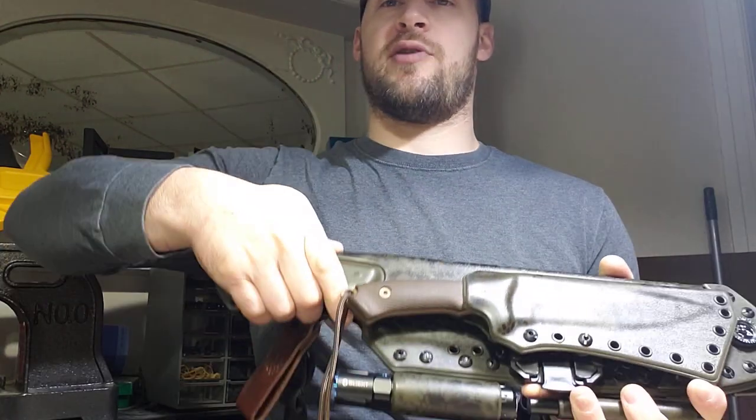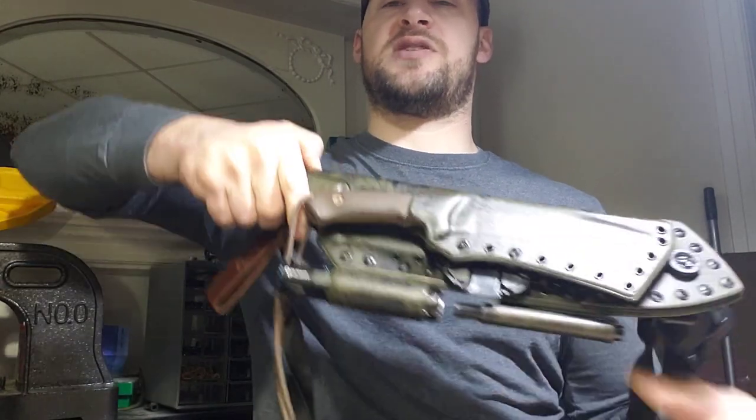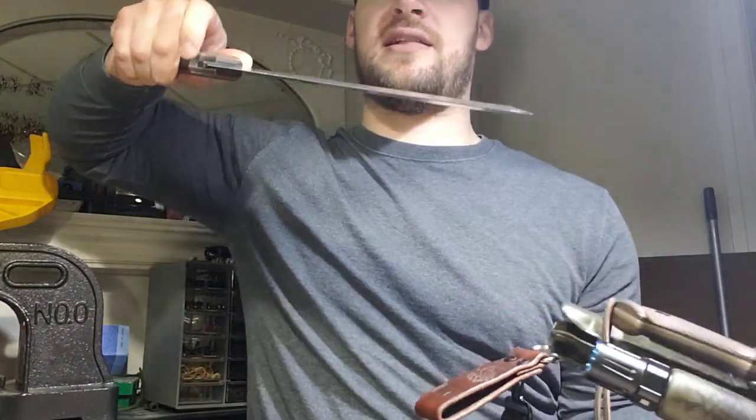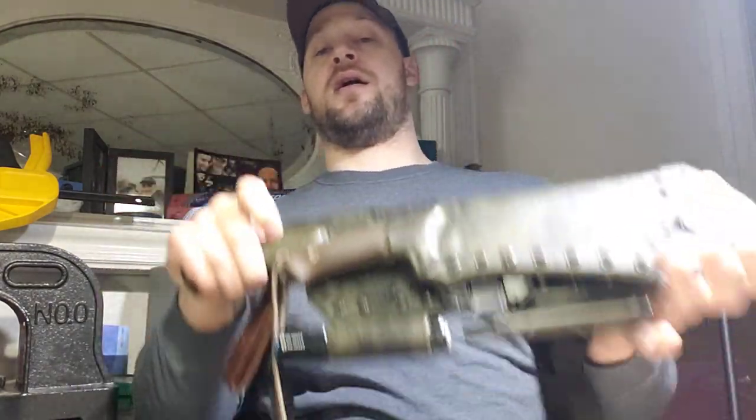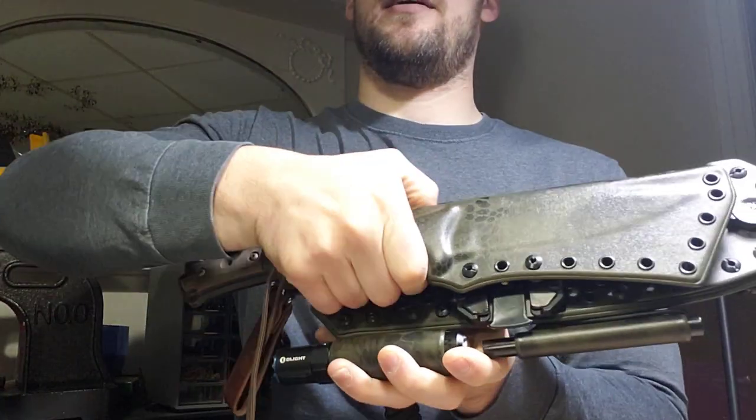The El Chete has a great click going into this sheath — a very springy draw. I would definitely classify that as a ballistic one-handed draw, and I love that click going back in.